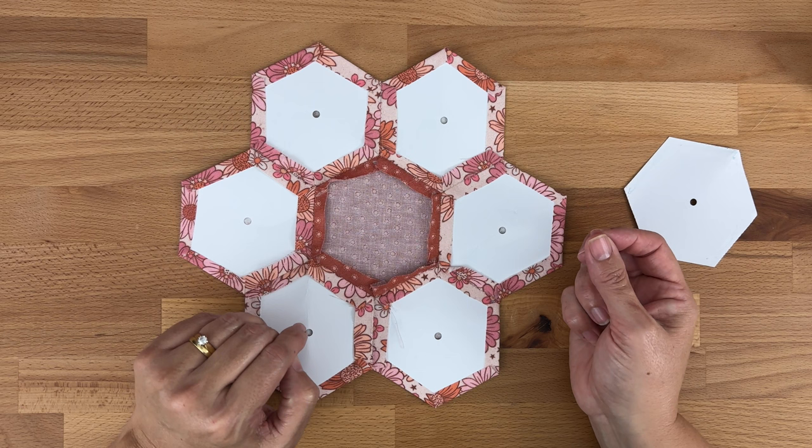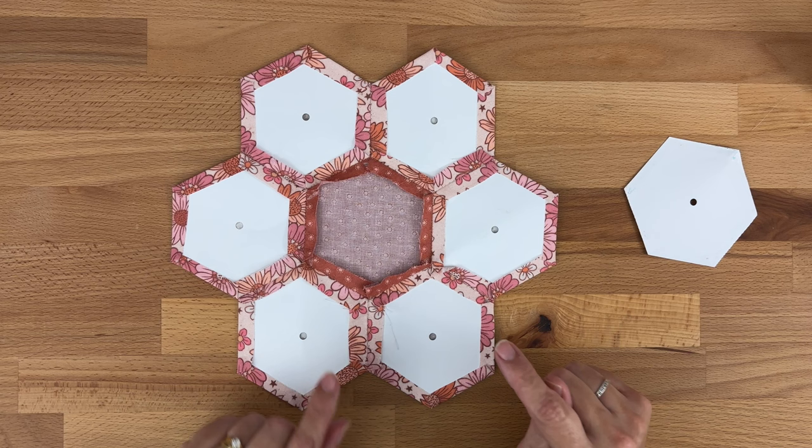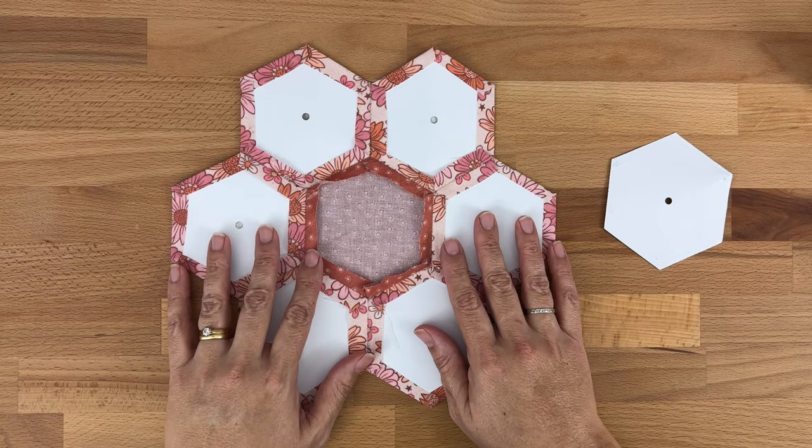Once the papers are removed, give it a really good press and use a little bit of starch to get those outer edges really nice and crisp. If you glued a long time ago and the glue is a little bit tricky to get off, iron it with a bit of steam — that can help loosen the glue up.